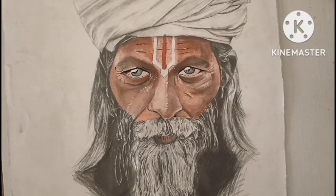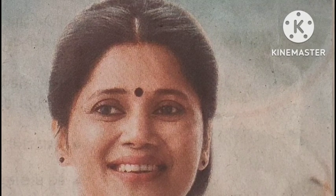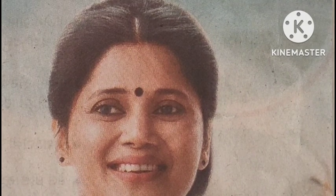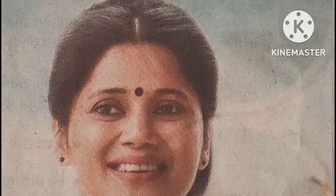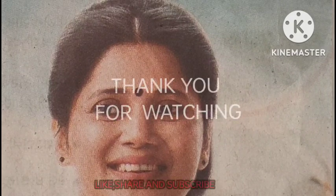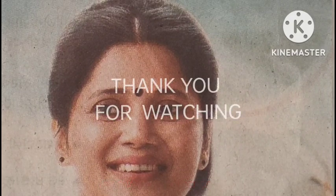In the next video, I will show you how to draw an eye. I cut down this face from a newspaper as a reference. See you soon.